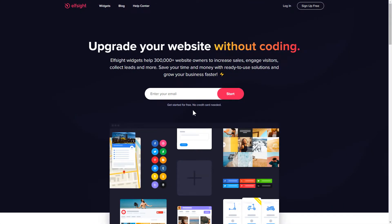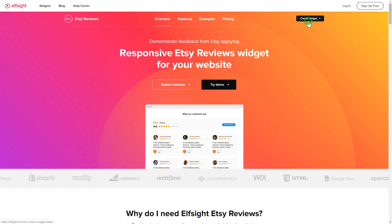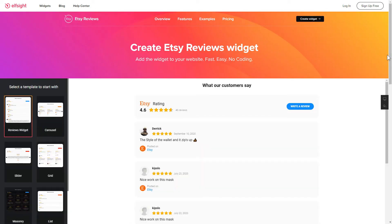First of all, let's go to Elfsight.com and choose the Etsy Reviews widget in the menu list. Click Create Widget. You can find the direct link in the video description.